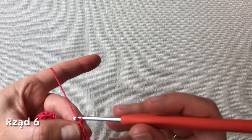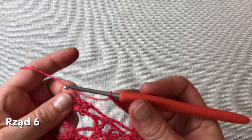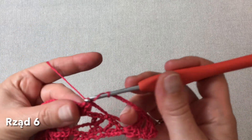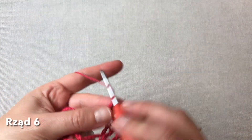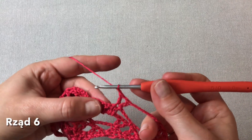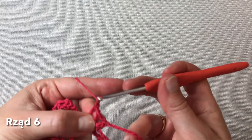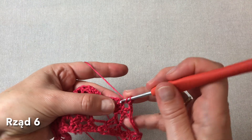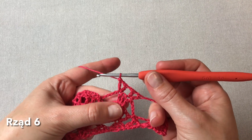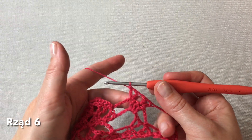Dalej robimy sześć oczek łańcuszka i już sięgamy do tych trzech słupków zaczepionych na łańcuszku z poprzedniego rzędu. I w pierwszym z tych trzech słupków robimy pierwszą fałkę, czyli słupek, oczko łańcuszka i jeszcze jeden słupek. Dalej oczko łańcuszka przerwy, jeden słupek pomijamy, wkłuwamy się w trzeci, wykonując fałkę, czyli słupek, oczko łańcuszka i jeszcze jeden słupek. To są takie elementy charakterystyczne dla tej chusty — z trzech słupków w pierwszym i w trzecim wychodzą nam dwie fałki podzielone jednym oczkiem łańcuszka.